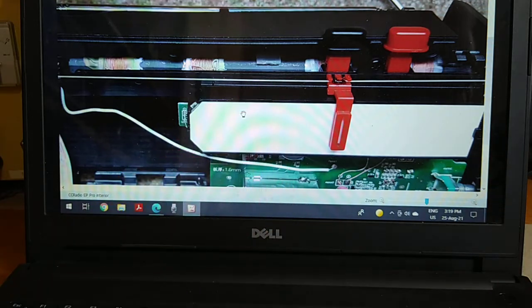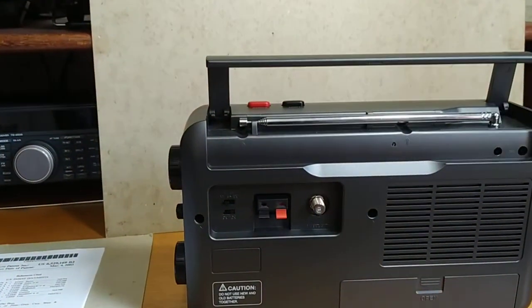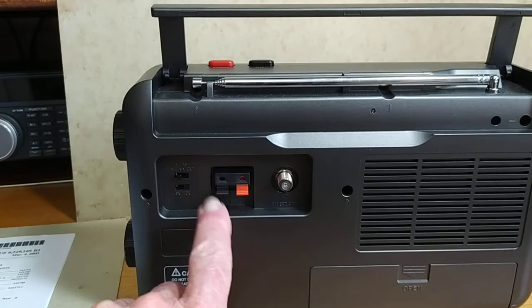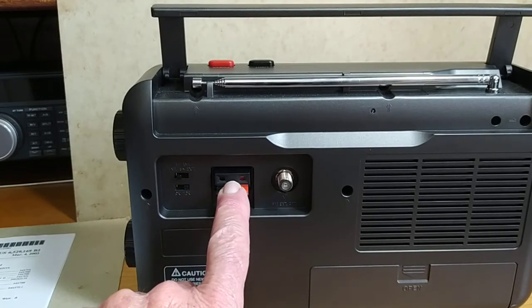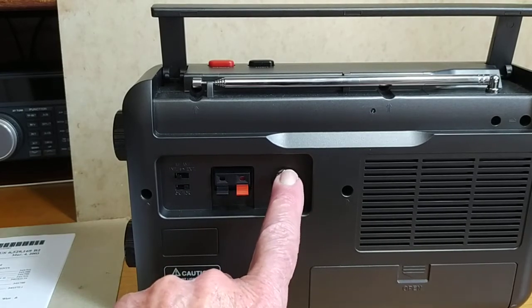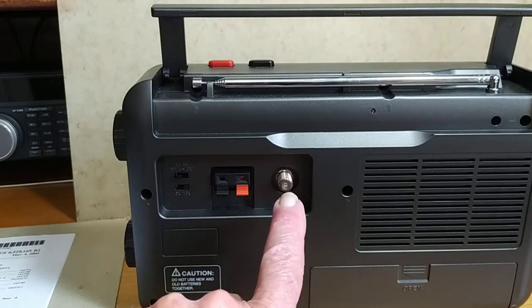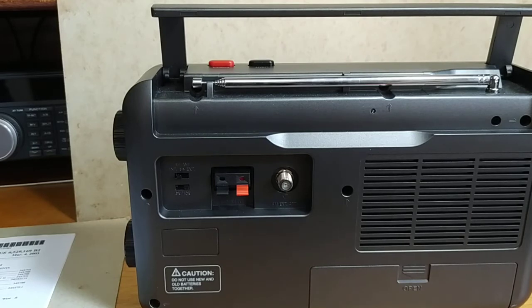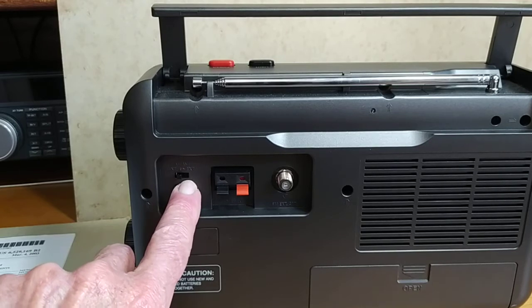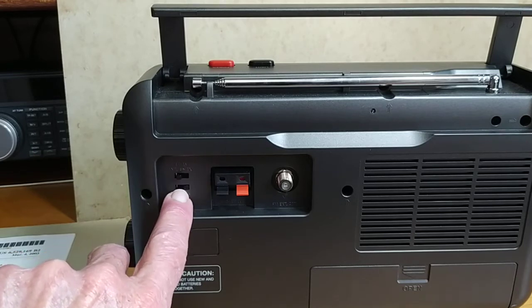These radios have a very nice rear antenna connector at the back for connecting external antennas. There are spring clip type connectors for your AM — or medium wave — external antenna, and an F-type connector for FM. You can get an adapter to BNC or SO-239. I prefer the BNC because it's lightweight and compact, not as clumsy as the other options. There's also a switch up top for the external antenna.